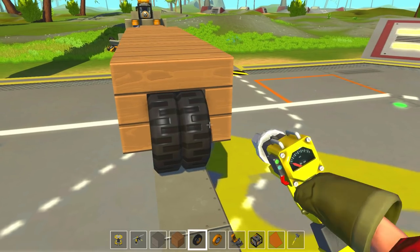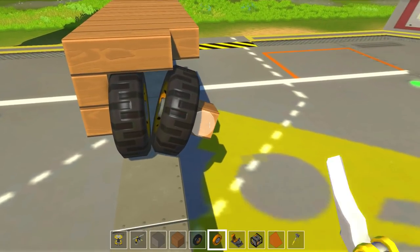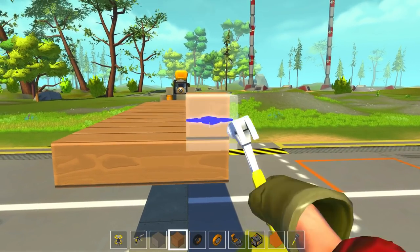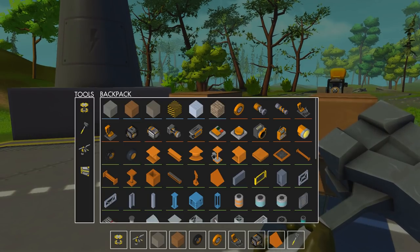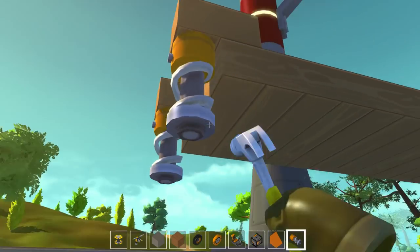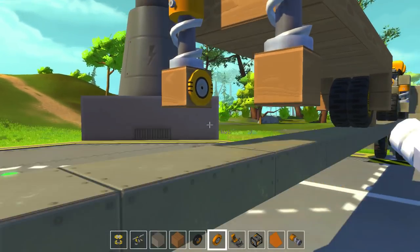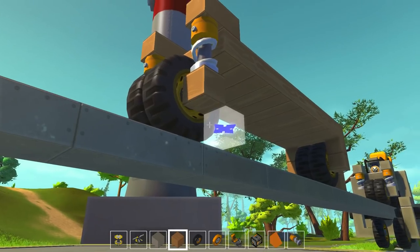So here is basically the same design. I've messed up already. Let's fix this because we want these to be suspension, don't we? So what we'll have to do is we'll have to adjust them ever so slightly for them to be suspension. Like so. And then let's remove that. That should be a decent start.